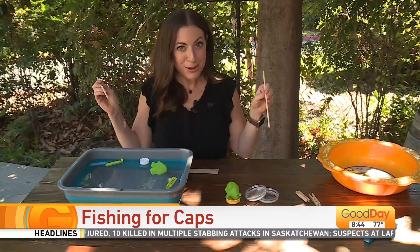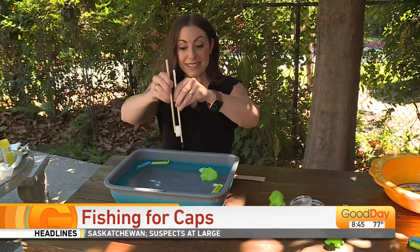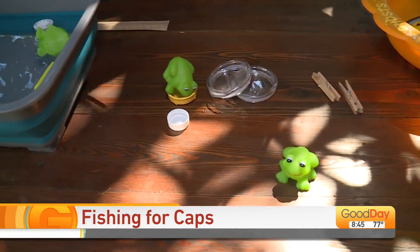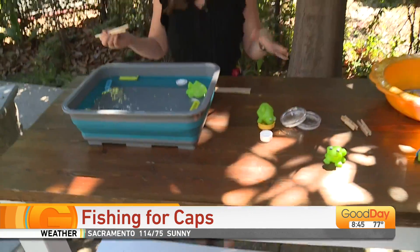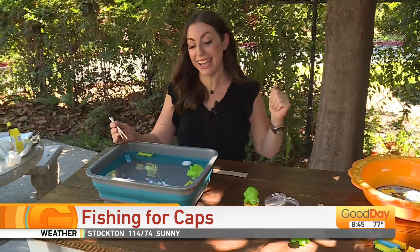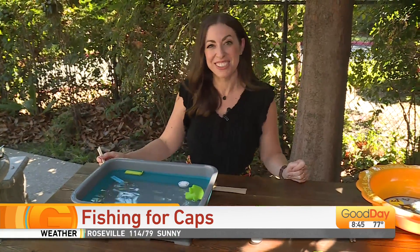Remember that game Operation we used to play? Kind of like that when we were kids. And I'm telling you, you can use anything — this is a lid from the milk carton that I'm just going to use to pull out and fish. You can play with your kiddos all day long. They can splash around, they can get wet — that might feel a little bit good on this very hot day. Enjoy that Dina DIY water project with your kiddos on this Monday.